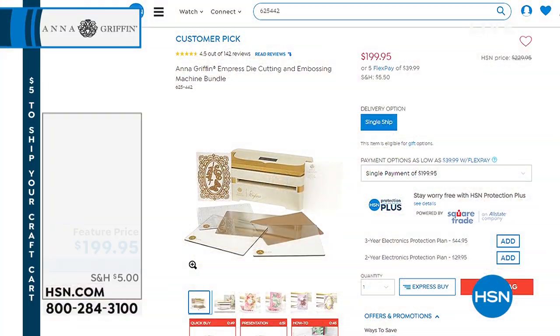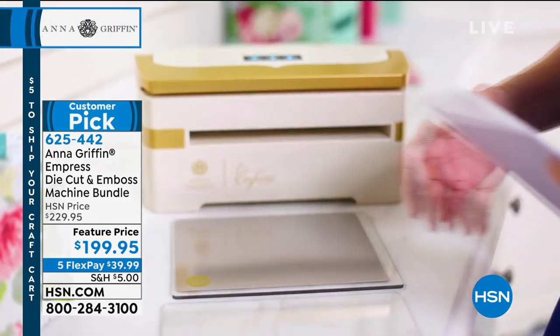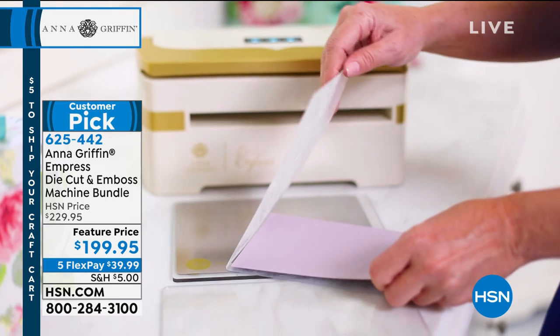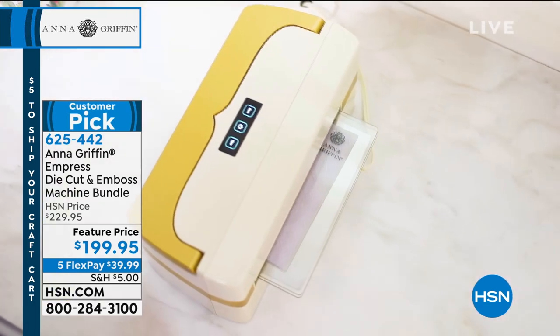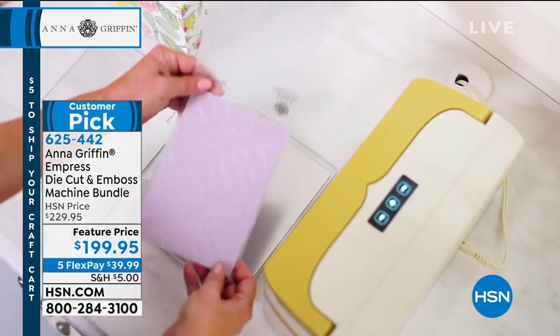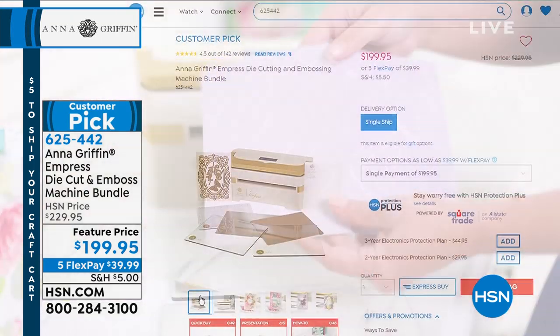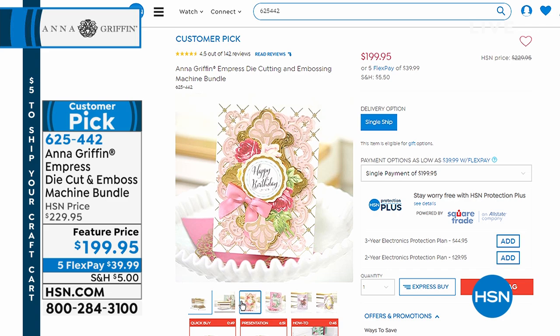Let me show you the Empress because we're going to use it again in just a second. For many years Anna used the good old crank - the Cuddle Bug - and she still uses it to this day. But electronics came into the picture and it's a lot easier than cranking. The Empress is the die cut and embossing machine bundle. We started out with 700 and have less than 600 left. If you have lots of embossing or die cuts and don't want to crank, or physically can't anymore, you want the Empress - automatic, quiet, fast, powerful, and it looks great. It's $199.95 at a special feature price today, with five flex pays on any major credit card.